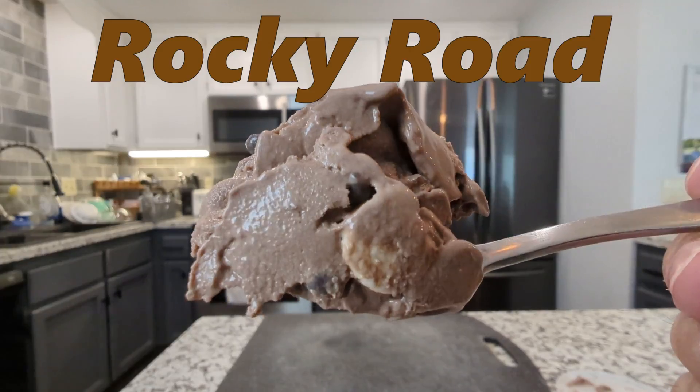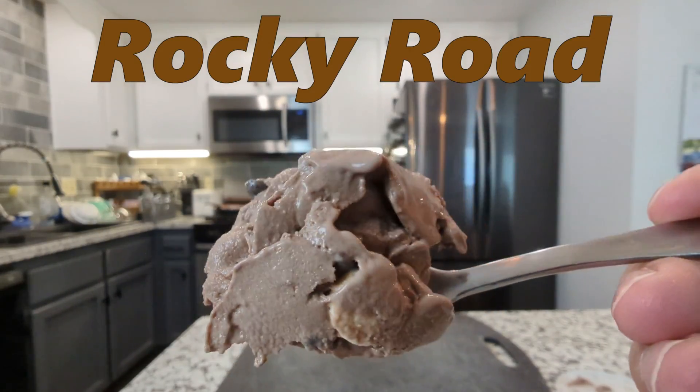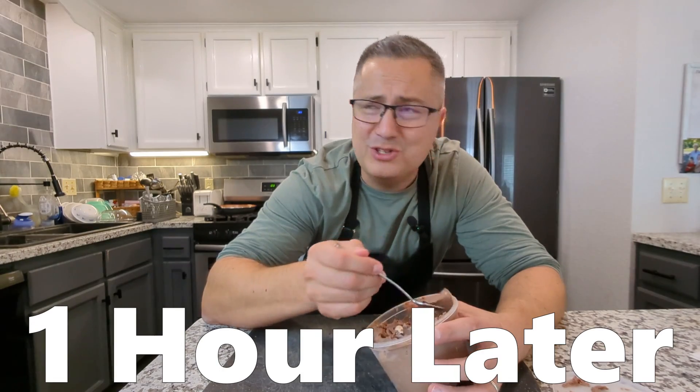The kids are at school right now, and I'm going to make them a little treat for when they get home. Ice cream. No, I'm serious. It's for the kids. Oh man, forget the kids. This is good.